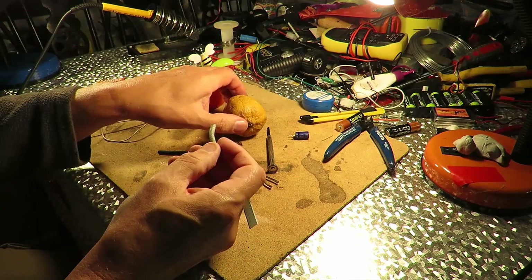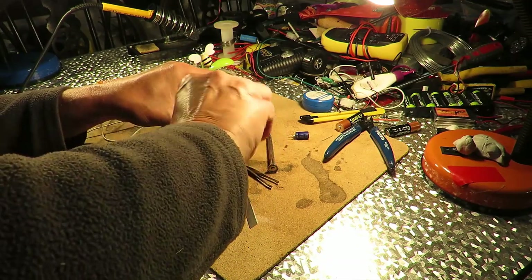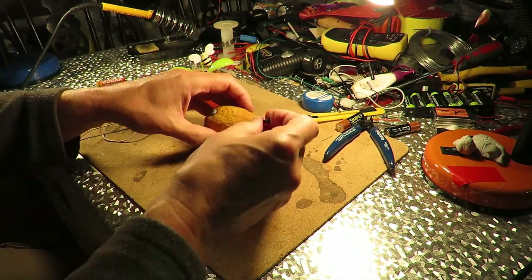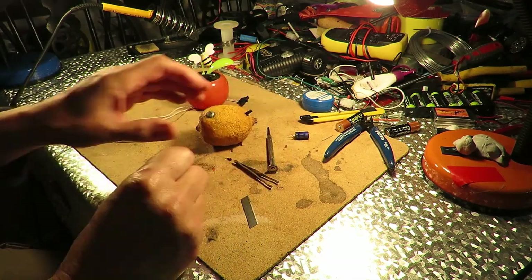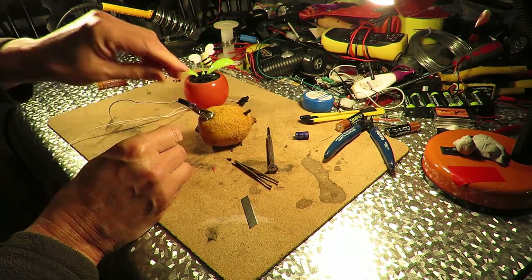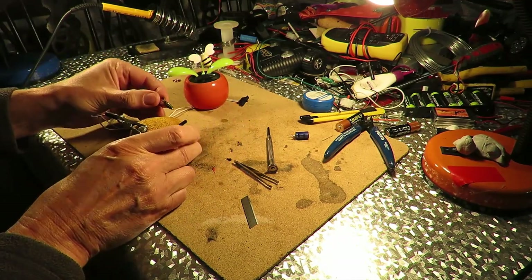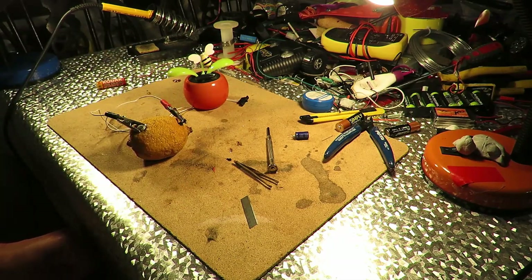We have a lemon. We have zinc. We have carbon. The zinc should be the negative and the carbon should be the positive. There we go.